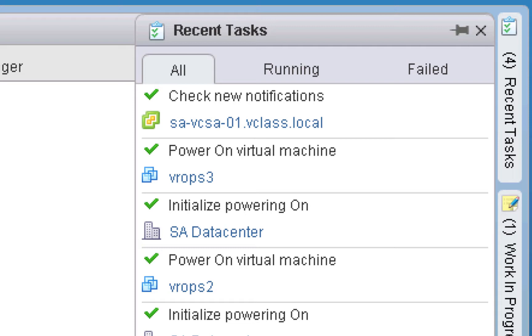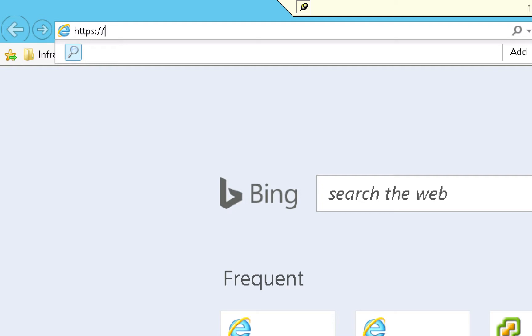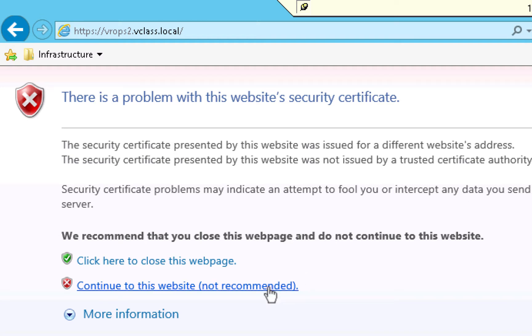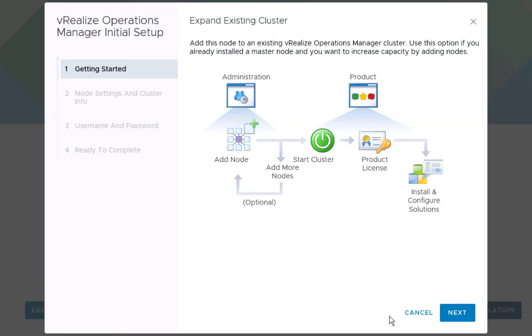Now that our second vRealize Operations node has had time to boot up, let's continue by configuring it using a technique very similar to what we used when configuring the master node. To configure the second node, we'll open up a new tab and type a URL that points to the node. We're continuing to use self-signed certificates, so we'll click Continue to this website. We're greeted by the same screen we saw when we configured the master node. We'll click Next to continue.